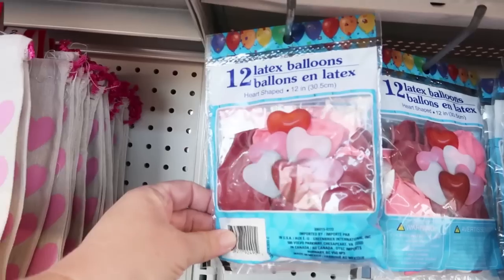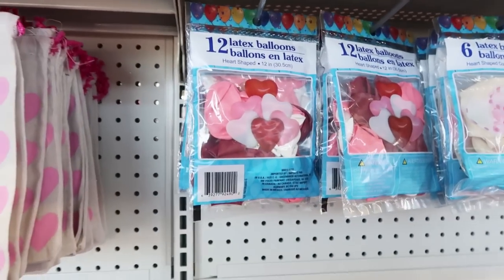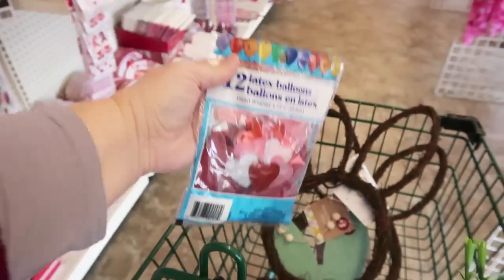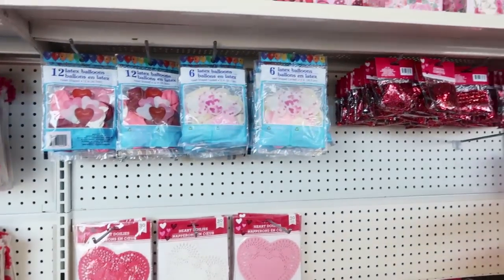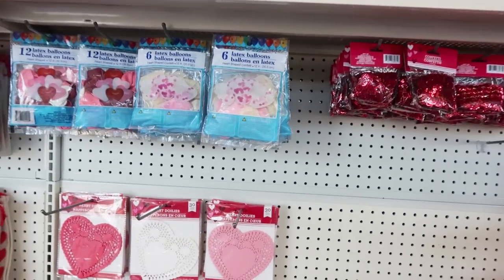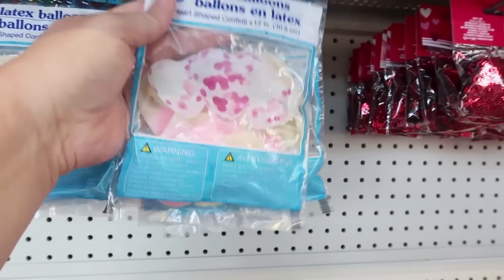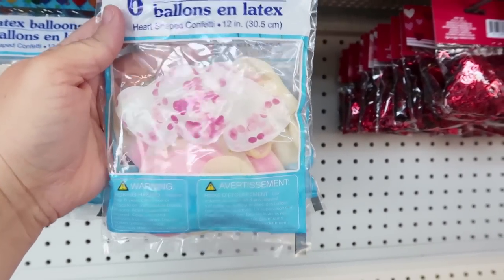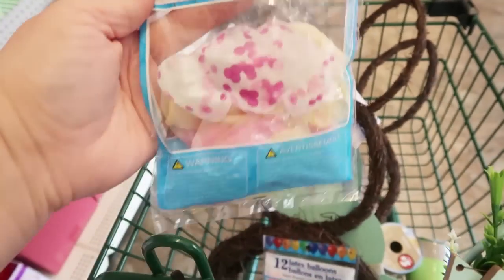They have heart-shaped balloons — I'm actually going to get two packs of those. Back in the day I worked at a balloon shop. It no longer exists but it was in California — it was called Herman's Party Supply. These ones have confetti and stuff in them. I'm going to get one of those.